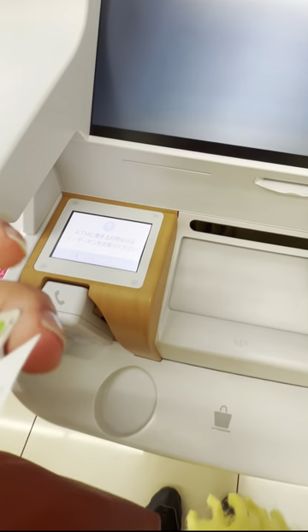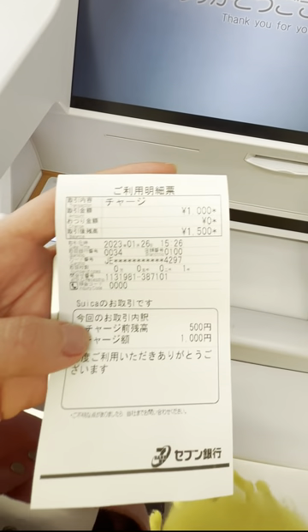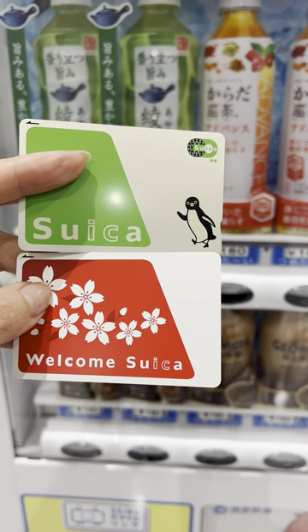If you need a receipt, press the receipt button. You're done — enjoy shopping!